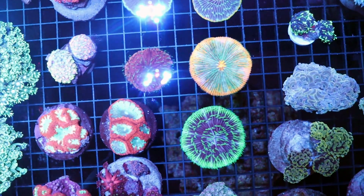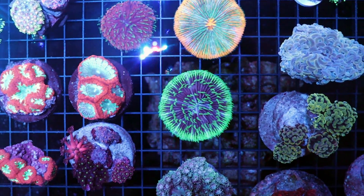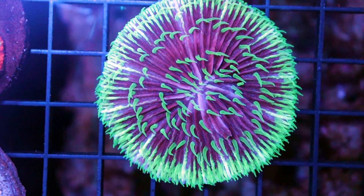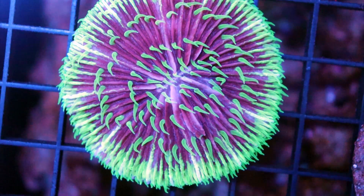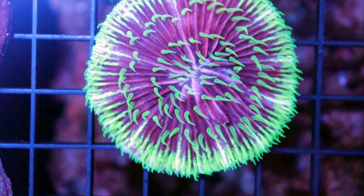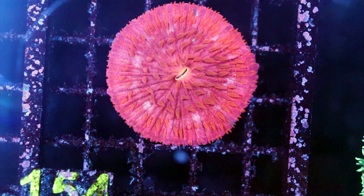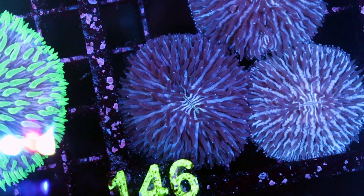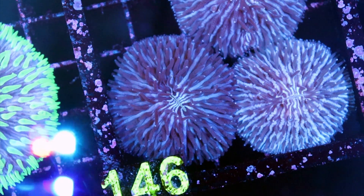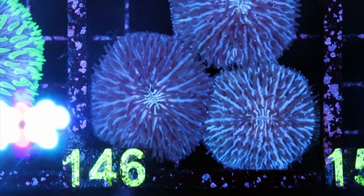The cool thing about plate coral is they come in so many different colors — very cool combinations, and we often find them with contrasting colors. We'll see like a purple base, but then green tentacles which stand out really nicely against the deep purple. That's a sort of rare color we don't see too often. This is a red plate coral, and even more rare than that, we have blue plate corals. Blue is really a tricky color to find in any LPS, and we only see these blue ones come from Australia.